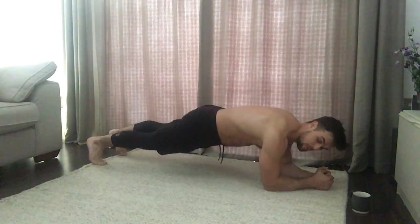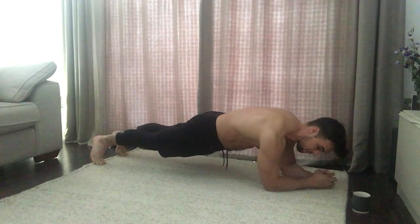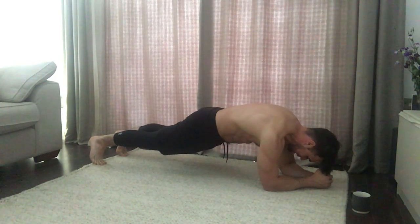Forearms down, up on your toes, hips in line with the shoulders. Squeeze your quads and your bum cheeks, get those hips in the right position, and now pull that belly button in like someone is about to punch you in the gut.